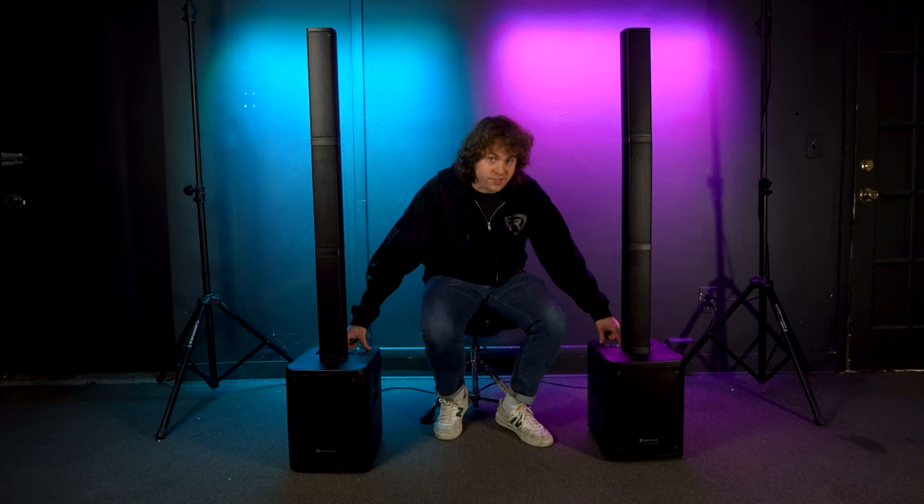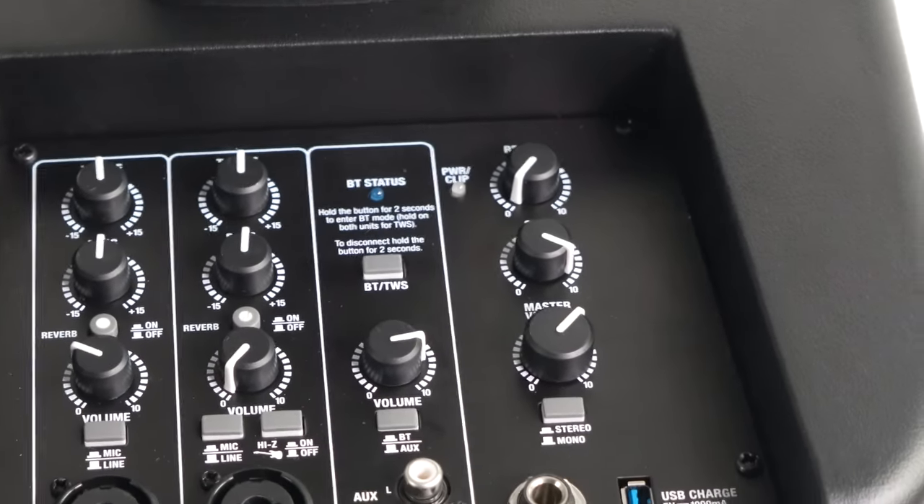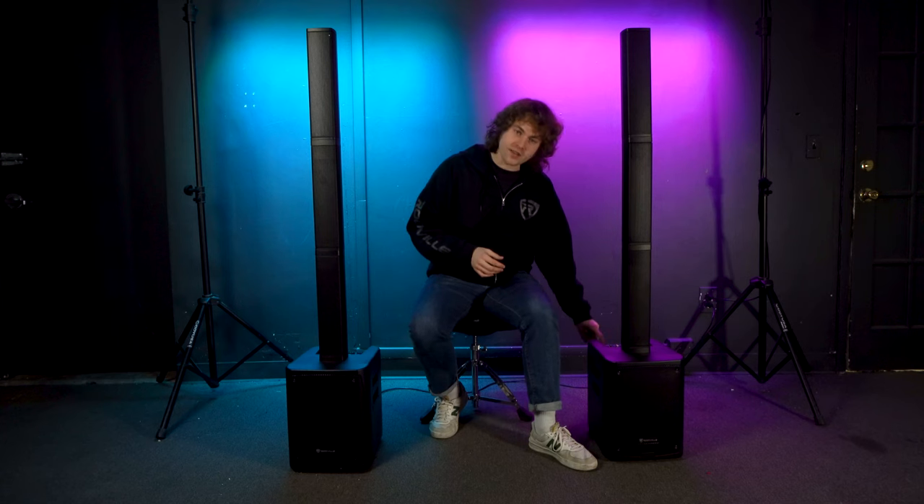To disconnect the TWS systems, hold down the TWS button on one or both systems. If you get confused, you can read the description underneath the BT status button. Keep in mind that TWS is really meant to play music from a Bluetooth device out of both systems at the same time — if you plug in a microphone or instrument into one system, it will only come out of that one system and not through both via TWS. However, there is a way to link two systems so that a microphone or instrument from one system plays out of the other as well, using the mix output.